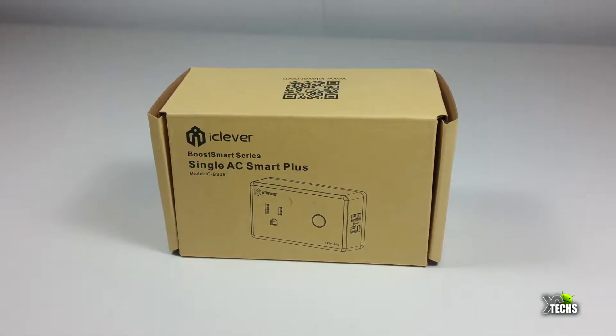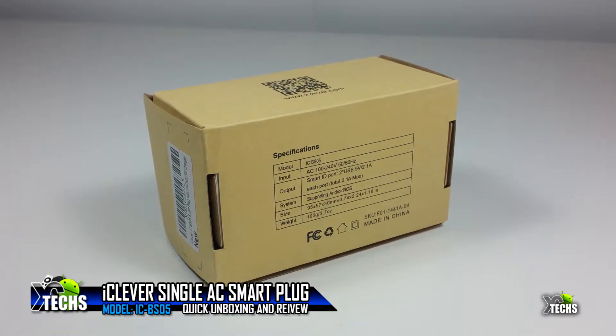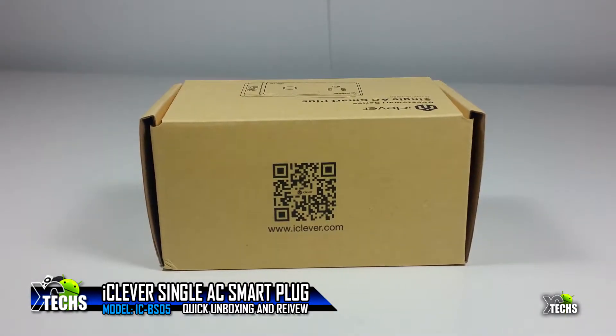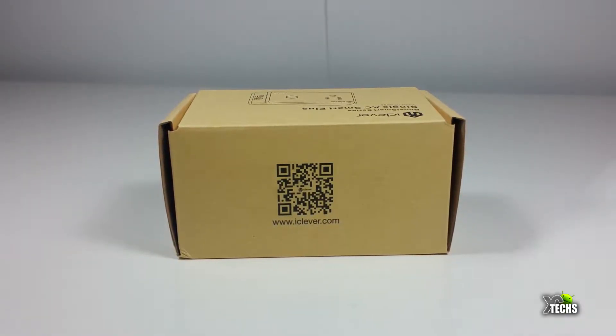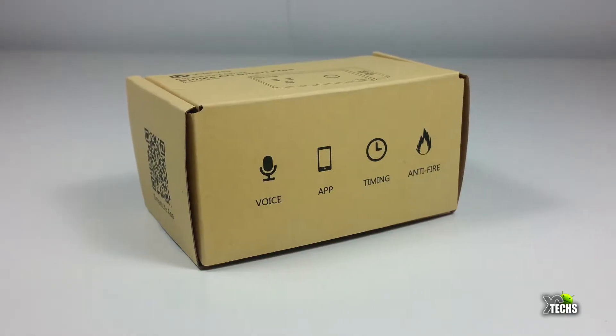Thank you for visiting our channel. Today I came out to review and also quick unbox the latest iClever Single AC Smart Plus Wireless Controller Electrical Outlet, which is compatible with Amazon Alexa and also Google Assistant. The model number on this is IC-BS05.